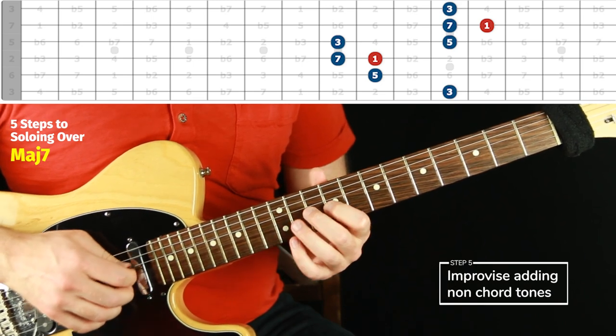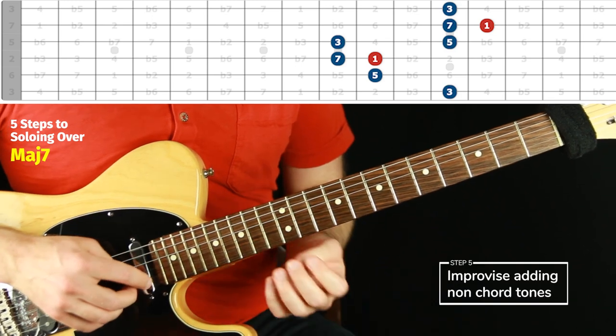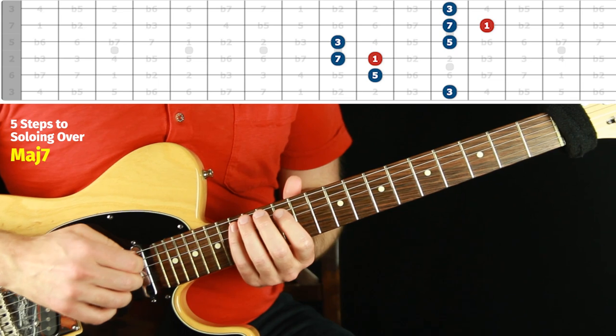If you know them just rock solid, you really can just explore and try anything and feel safe getting back to a consonant sound any time, any moment. Let's go on to the next shape.